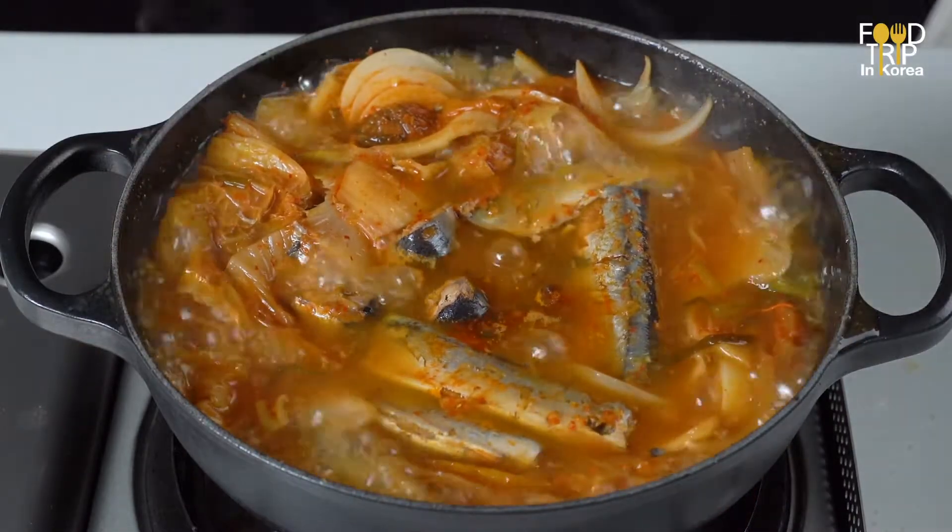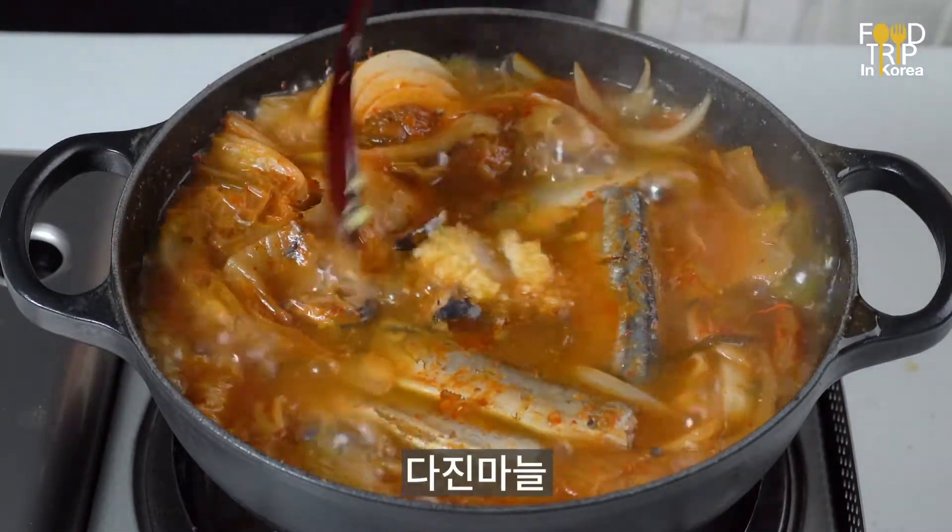If we can cut everything else we need, just put 3 minutes plus seasons.